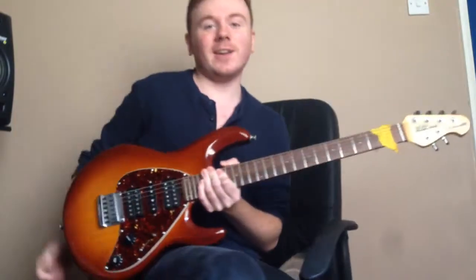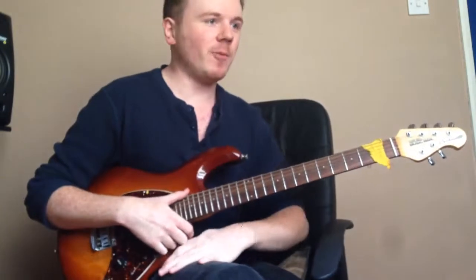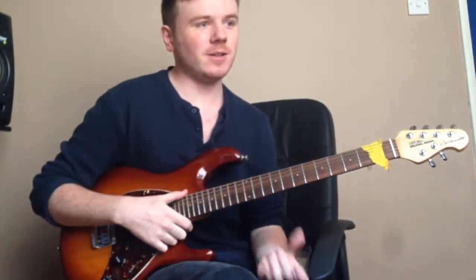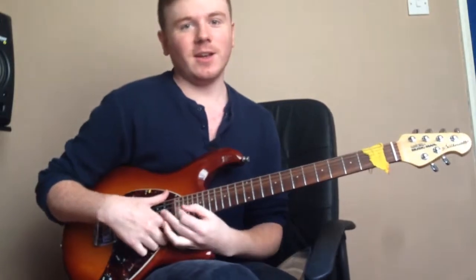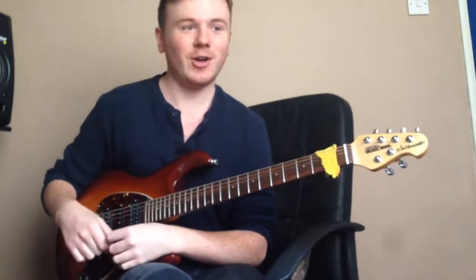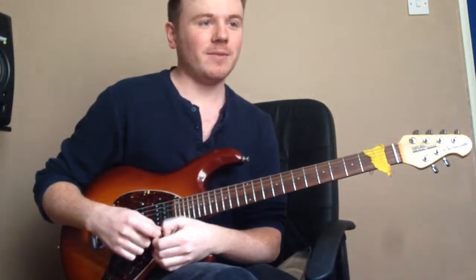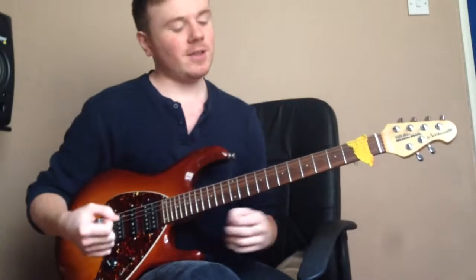Today I'm going to go through the basic mechanics of sweep picking. A lot of people when they start out find it difficult to grasp the technique initially — I certainly did when I learned it many years ago. The main thing to remember is to really start slow, break it down, and then build speed gradually.